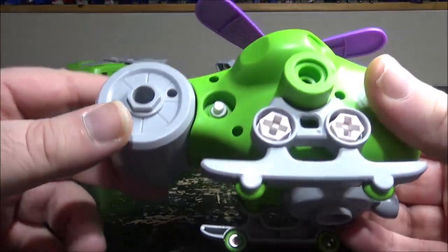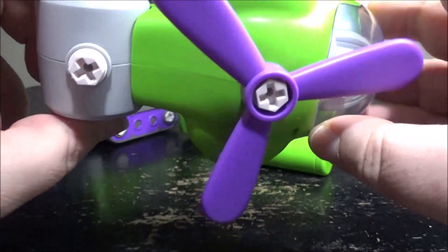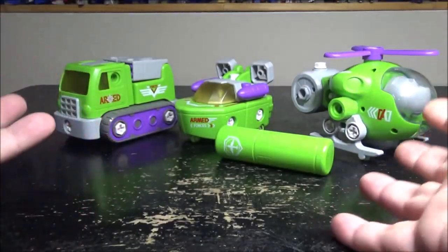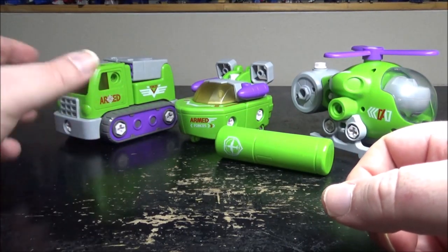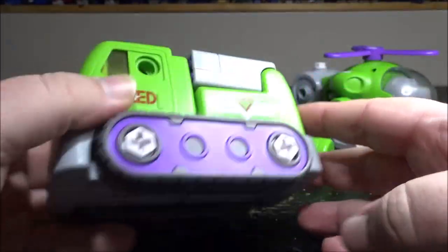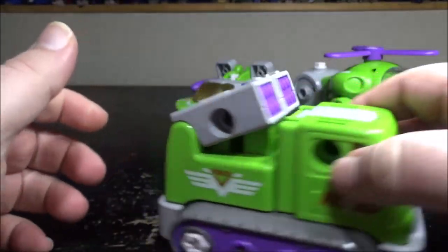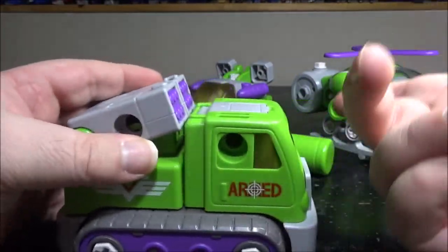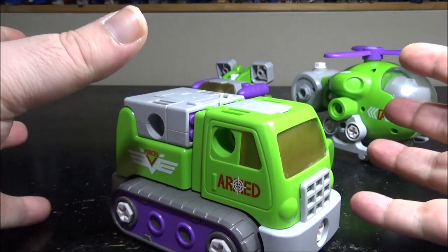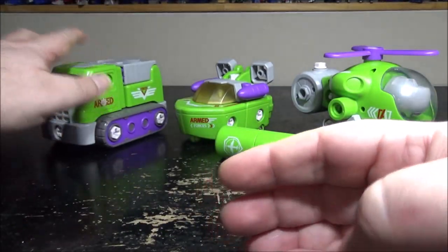There are also a bunch of extra screws included that have no required purpose except for you to have fun with. So you just let your imagination go. That's pretty much it for the overview of the trucks, boat, and everything — now let's go with the dismantling and transformation into the combined mode.